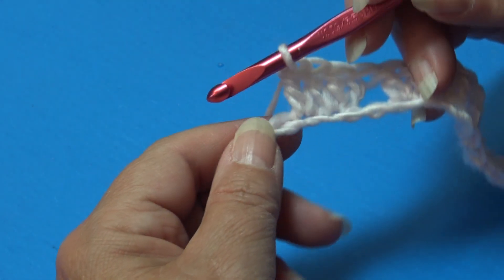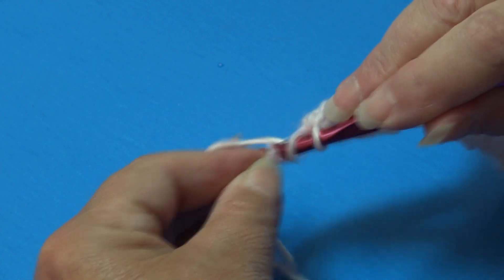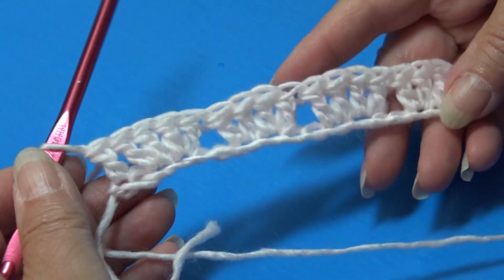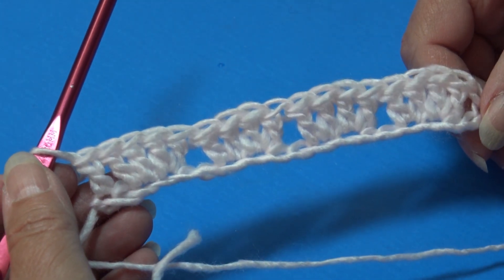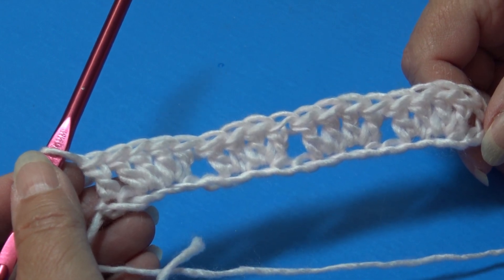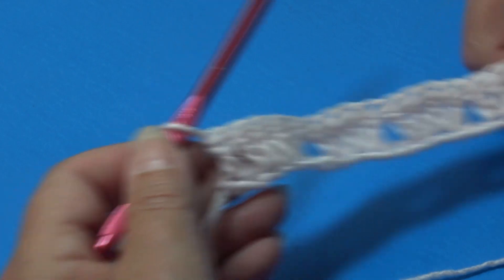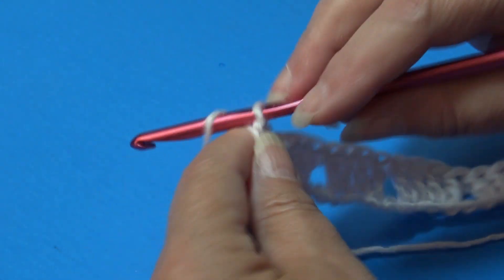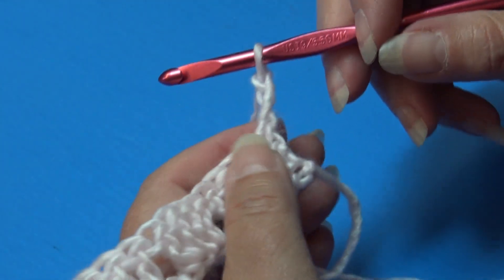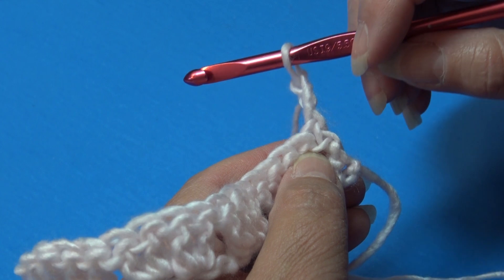To finish row one, skip the next chain and work one double crochet into the last chain. Row one is finished and now we're ready to begin row two. Row two is our repeat row — it's a very simple pattern and you just repeat row two until you get your project to the length you want. To begin row two, chain three and turn your work.